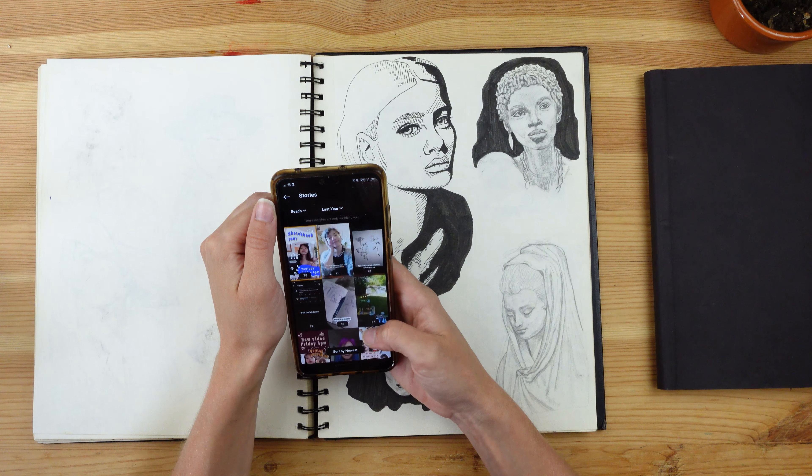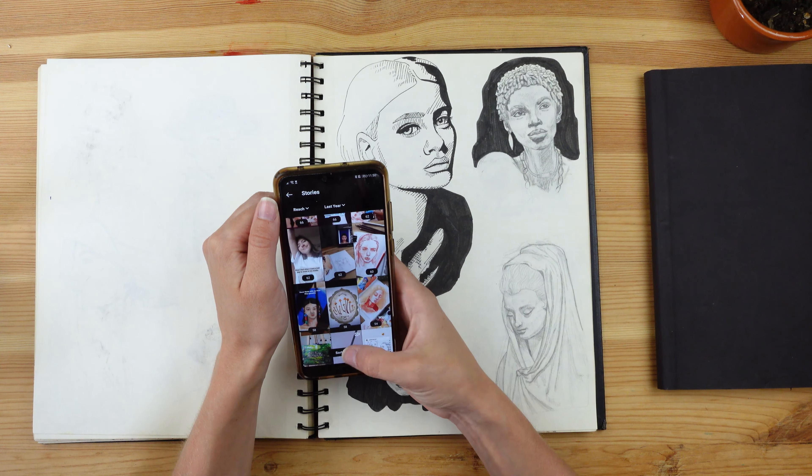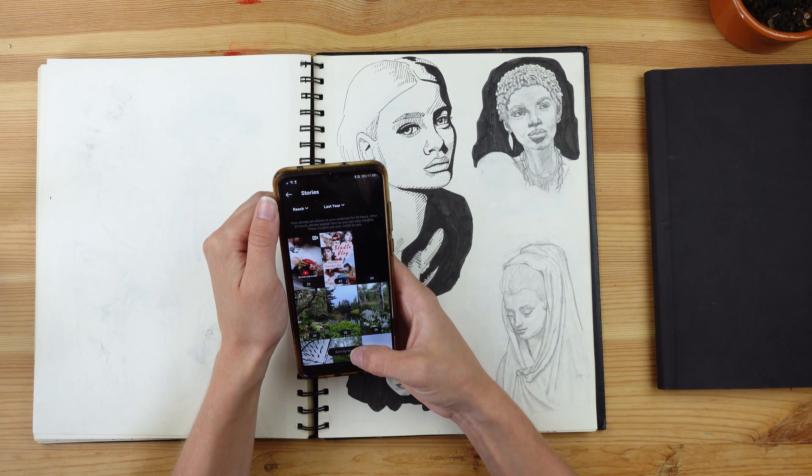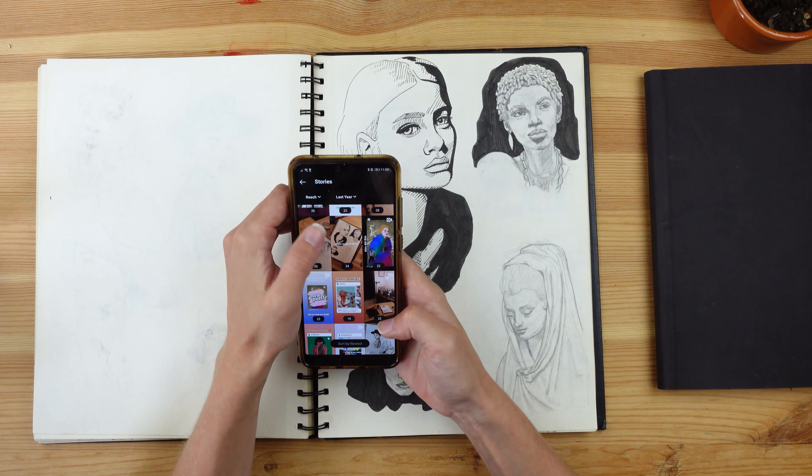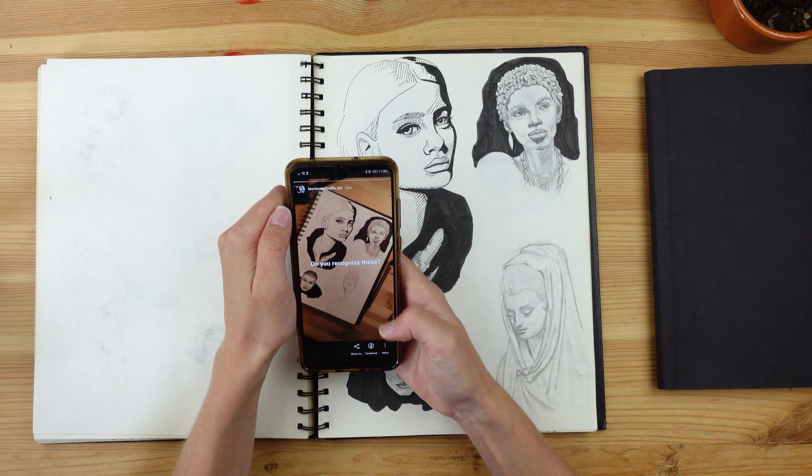When did I start this challenge? I forgot, so I'm going to check my Instagram stories to find a trace of when I posted the first story. Here — 34 weeks ago I posted a story of this page when I was doing it, so according to my calculations this would put us to the beginning of January. It took me about six months to finish the challenge.